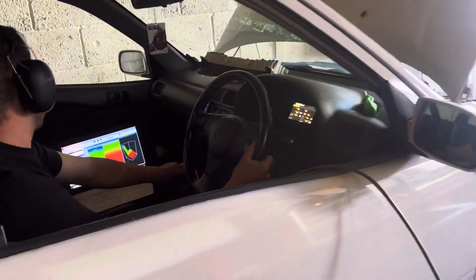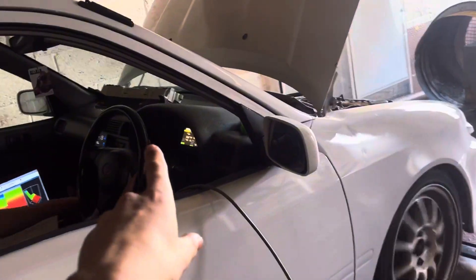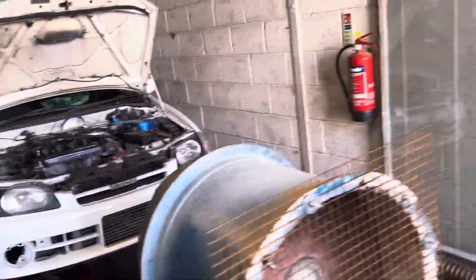We've got this wired up to power right now. FuelTech on the street, we've got a custom made dash. We've got some power.